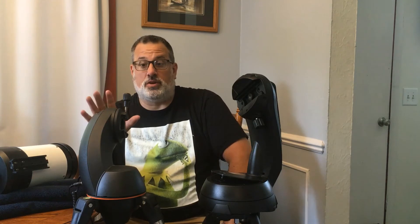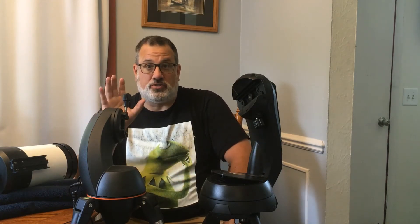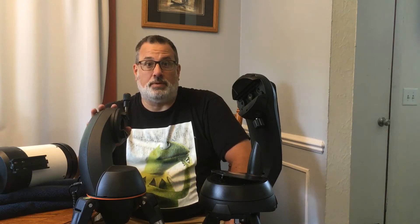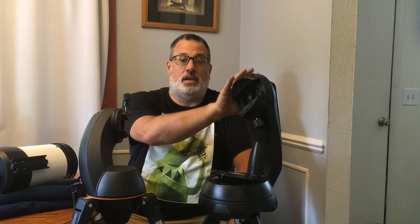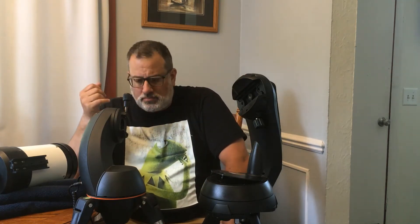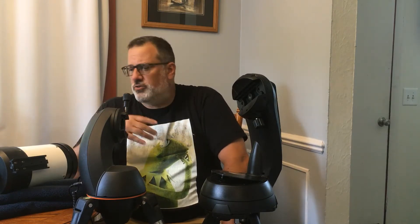So first off, I'm going to start with what I've been using, which is the GT mount. I'm going to talk a little bit about its capabilities and why I picked it for use with the C5, and then secondly I'm going to talk about the Celestron SE mount and why I wanted to upgrade to this. What caused me to start using this scope to do electronic astronomy, electronically assisted astronomy, or EAA?